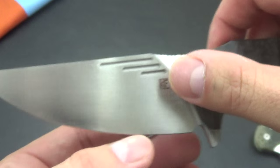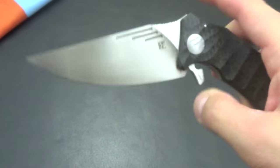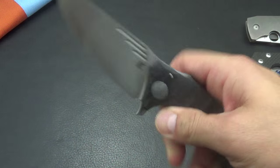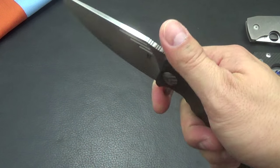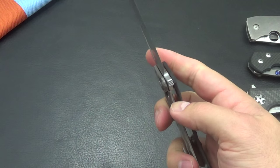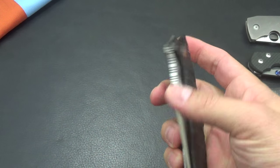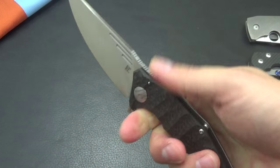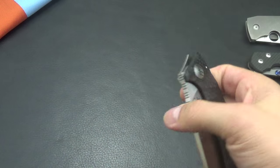If you guys don't know about Custom Knife Factory, they're out of Russia. I'll throw a link to their website in the description. But you can purchase these now pretty much from all the big online retailers — Blade HQ, KnifeCenter, GP Knives. They carry all their knives.